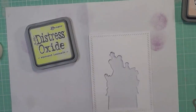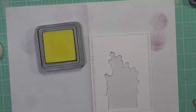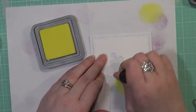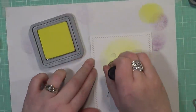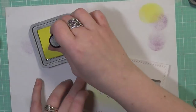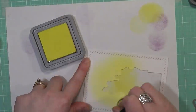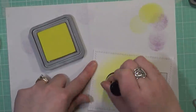I went ahead and die cut the image out from my panel. I also used a stitched rectangle die from Avery Elle called Finished Frames. The reason I die cut it is because I wasn't sure what I wanted to do with the background — I didn't even know if I wanted to use the same panel. I've been doing this lately where instead of creating a mask, I just die cut the piece out and then create a background without having to worry about the image I colored. So I'm going to take the Squeezed Lemonade Distress Oxide color.